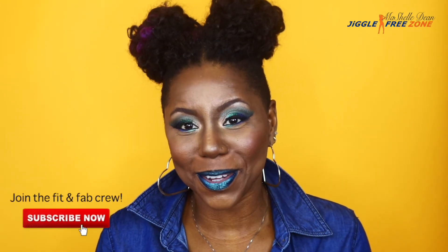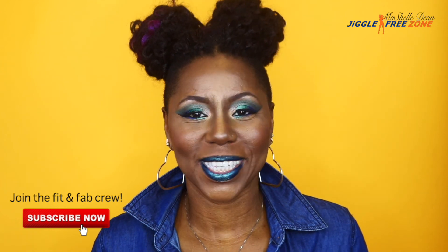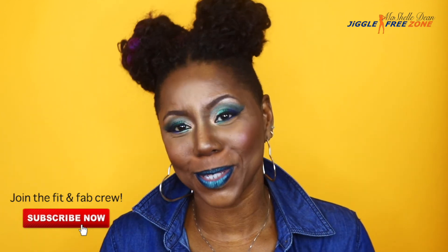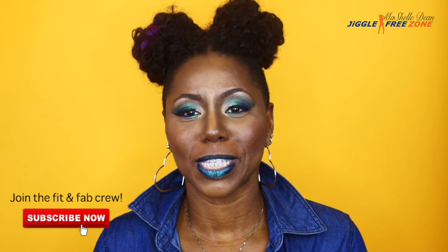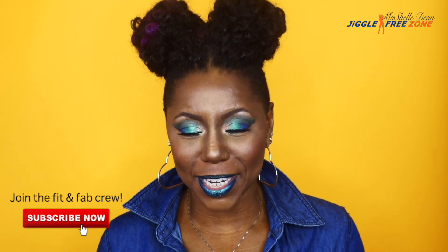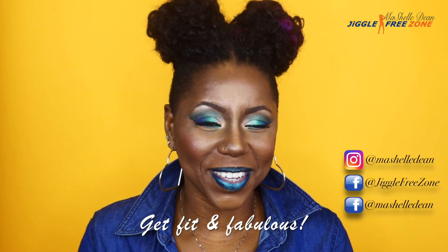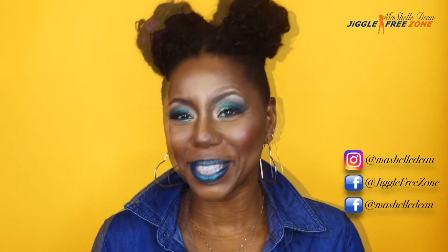Thank you so much for joining me for this video tutorial. I had a blast creating this look and I'm super excited about creating more looks for my YouTube channel. Make sure you hit the subscribe button and the bell notification so you're notified anytime I upload. Head on over to the playlist and do one of my workout videos. Until next time, peace and blessings — I'm out.